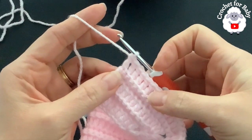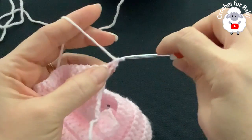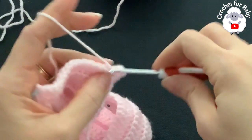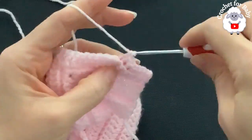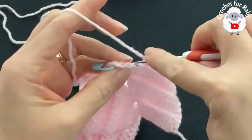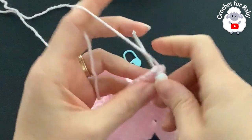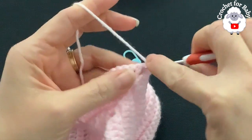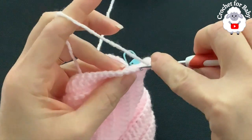At the end of the fifth row I have 152 double crochets. For the sixth row, chain one and turn. Beginning on top of the first double crochet through both loops, make a single crochet. Into each remaining double crochet through the back loop only make a single crochet until the first corner. At each corner: remove the stitch marker, into the chain-two space make two single crochets, two chains, two single crochets.